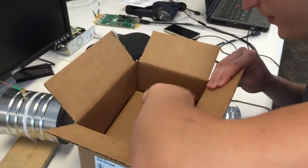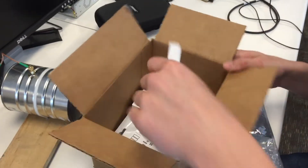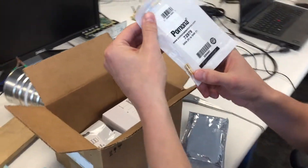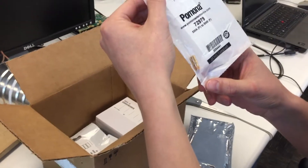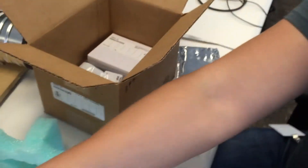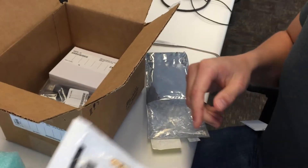Then we got a Connector Adapter, SMA to SMB, which we need right here. And we got another one because we have multiple antennas.